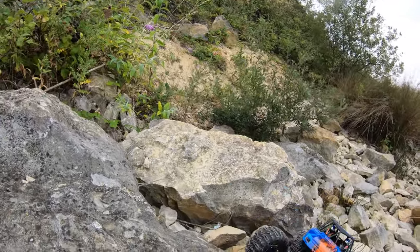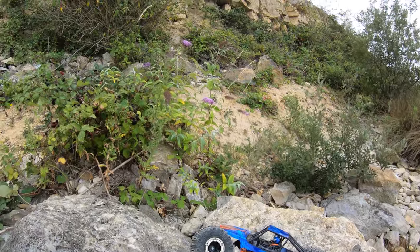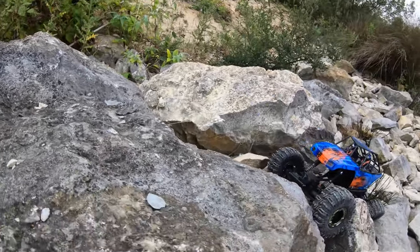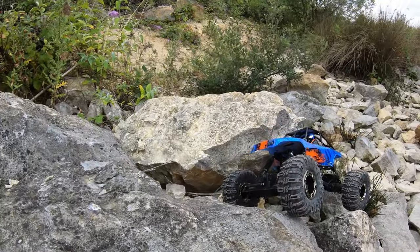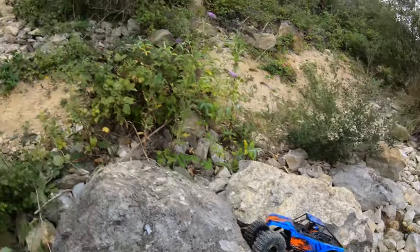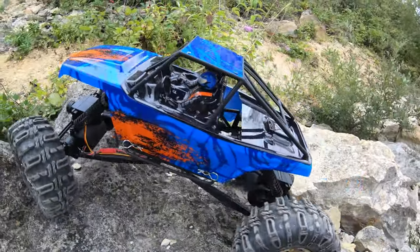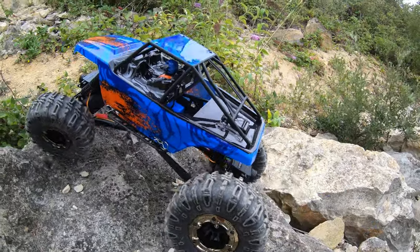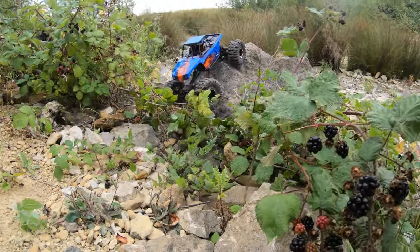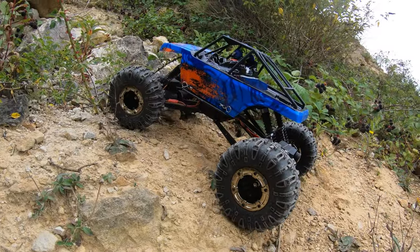So these stock tires really struggle for grip. I'll try a slightly different line but I'm not going to be able to get all the way up. Okay, let's call that one. So far, apart from a little bit of lack of grip in the tires - but that's the whole purpose of this video.